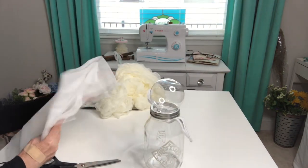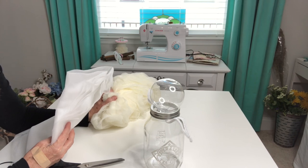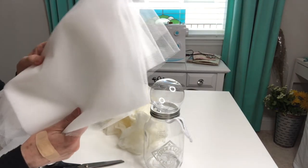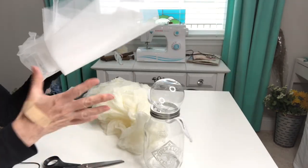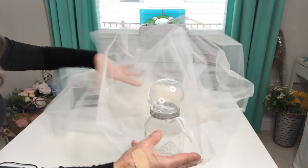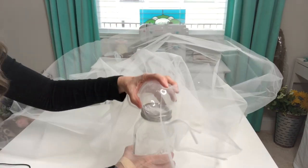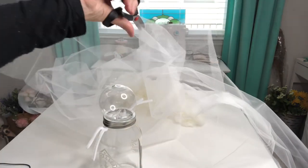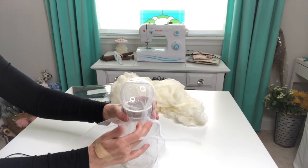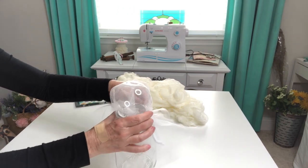I've seen people who make these little ghosts put some type of stiffener such as starch, Mod Podge, or glue, but I'm not going to do that because I want to be able to use my fabric again. So I'm going to take some netting — you could also use tulle — that's going to add just a little bit of body to our cheesecloth fabric. I'm just going to drape a section over this right here so I have a nice little base that my cheesecloth can drape over, then I'll take another pipe cleaner and gather it around the neck of my ghost and give it a little twist in the back to keep it all in place.